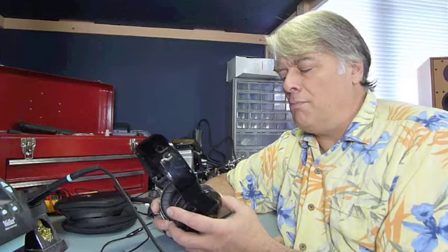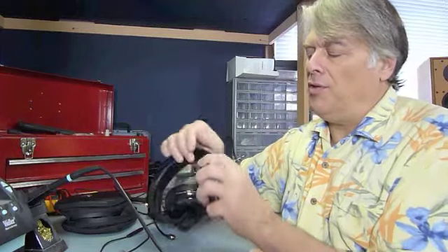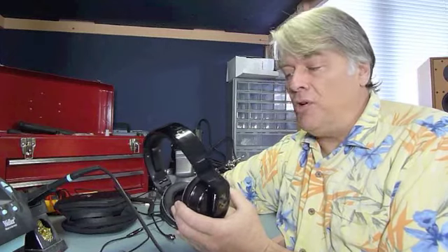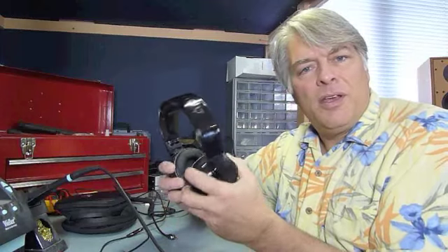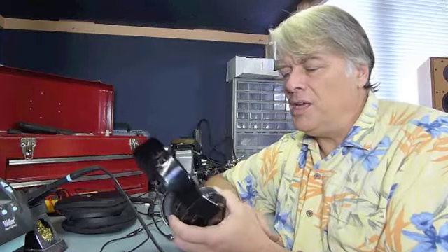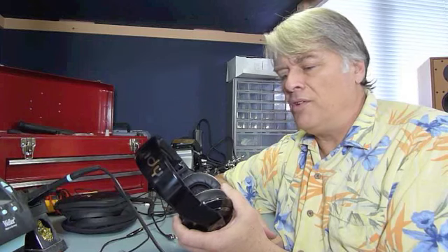The headphones themselves are not really to my taste. I don't like this sort of stealth, Darth Vader, blocky, plastic, hard-edged kind of look, but certainly it's appealing to some folks. I thought it was fairly well built except it does make a little bit of creaky noise at the end of the travel of the swiveling ear cups. But other than that I found them quite well constructed.